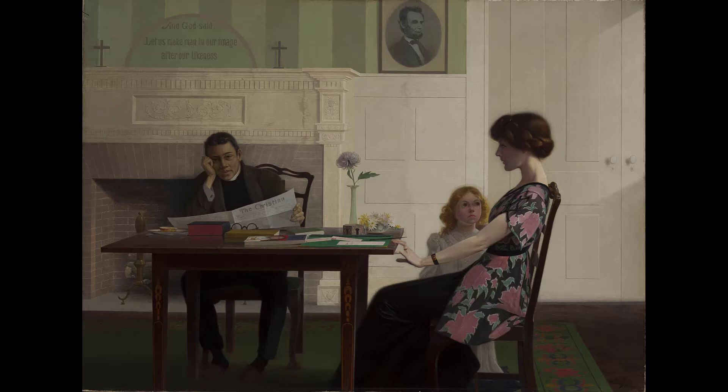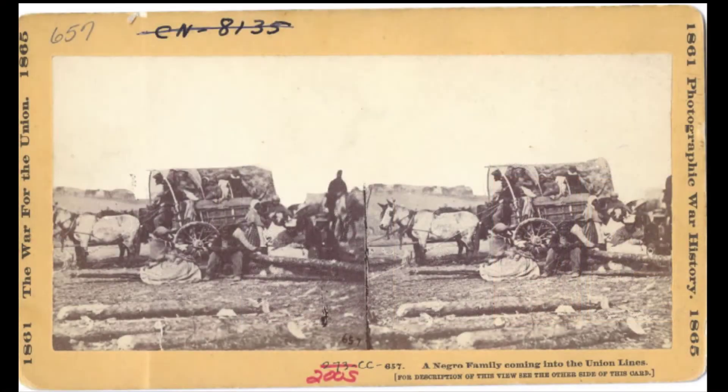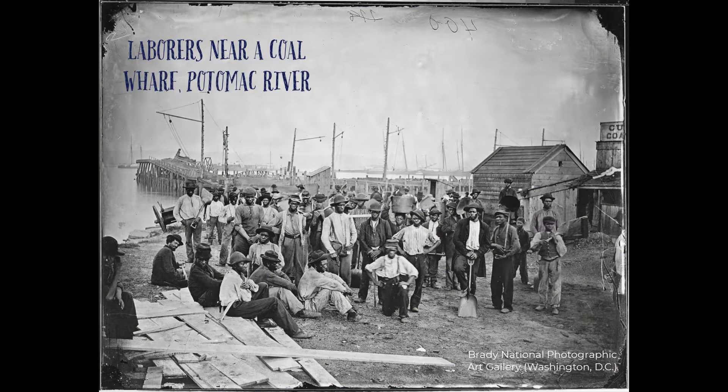How were whites and blacks to live together in a new post-slavery world? Watrous was a child during the Civil War. His life was lived in the shadow of a society struggling with the question of race — a struggle felt on a national level, on a community level, and in homes across the country.